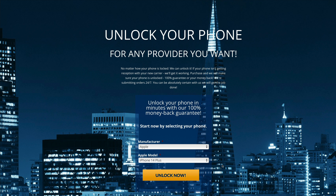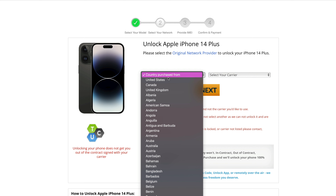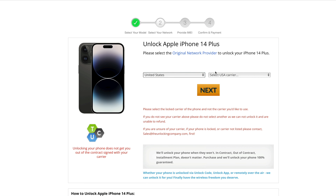We're now on the second stage, which is regarding selecting the network that your device is locked to. For today's example, let's say we've bought our phone in the USA and it's locked to AT&T. So we'll be clicking the country it was purchased from — United States — and then the carrier, AT&T. At that point, you just want to click next again.